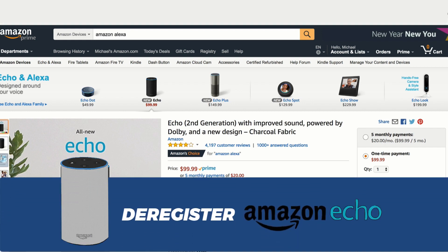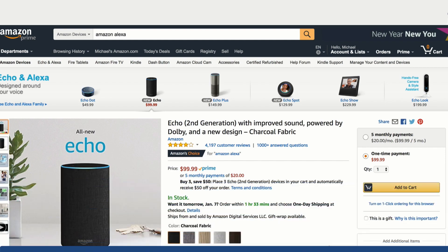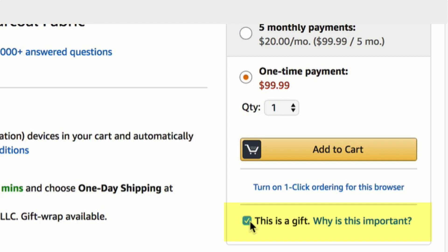Whenever you purchase an Amazon Echo it is automatically registered to your Amazon account, unless you check this little box right below the 'Add to Cart' that says 'This is a gift.'